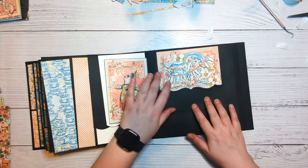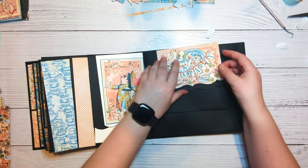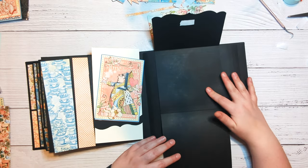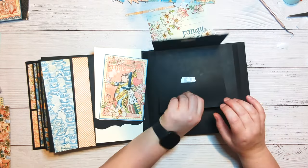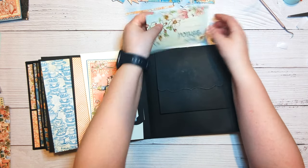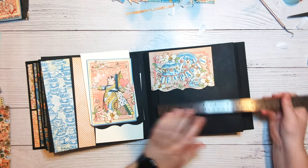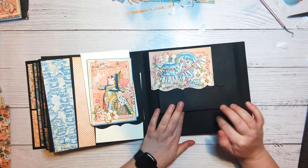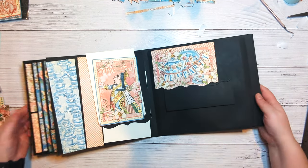The next thing we need to do is find some paper to go on here and on here. The inside of these and this is all going to be the coordinating cream colored cardstock. These are six by six, so we need to cut three pieces of coordinating cardstock to five and three quarters by five and three quarters. Let's start with the easy thing.